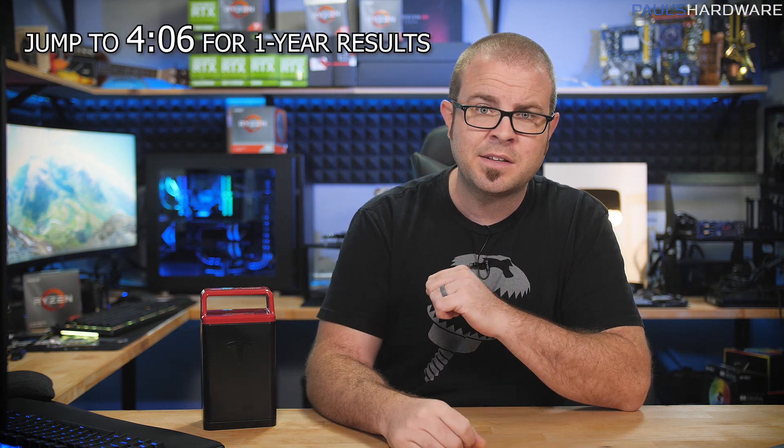For those of you who missed it, I already made a six-video series on my experience with Tesla and their solar and Powerwall products and installation, so I will link that playlist in the video's description if you want more details. Long story short, there hasn't really been any change since my six-month review. Everything still works, so if you're just here for the one-year numbers, you can jump ahead to that point in the video.